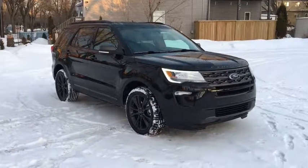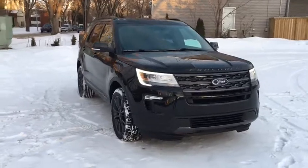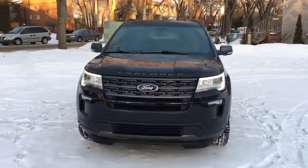Hey guys, Kevin here with Waterloo Ford Lincoln, and today I'm showing you this brand-new 2019 Ford Explorer XLT in black. This vehicle is powered by the 2.3 liter EcoBoost engine in automatic four-wheel drive.